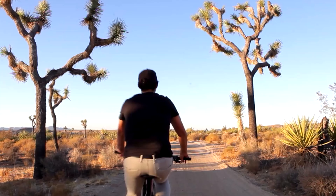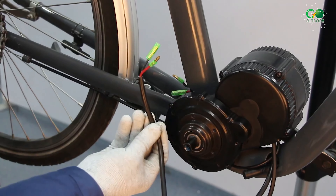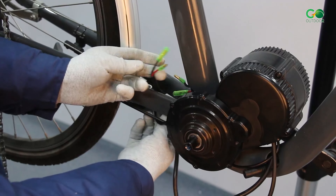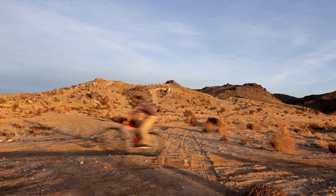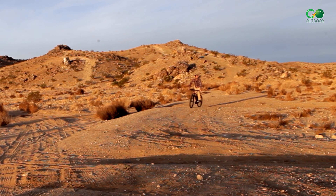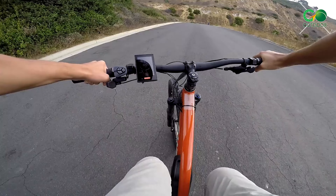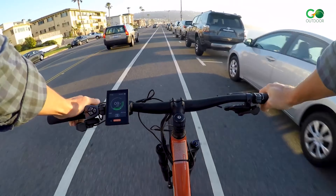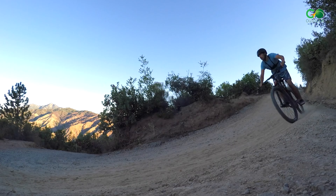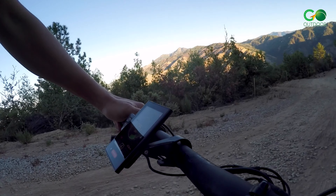The Bafang Mid-Drive E-Bike Kit boasts an impressive 100Nm of torque and a maximum power output of 500W. This high torque ensures a smooth and responsive riding experience, allowing you to quickly reach top speeds. The motor offers three cycling modes: thumb throttle mode, pedal assist mode, and regular bike mode, so you can tailor your ride to match your preferences.